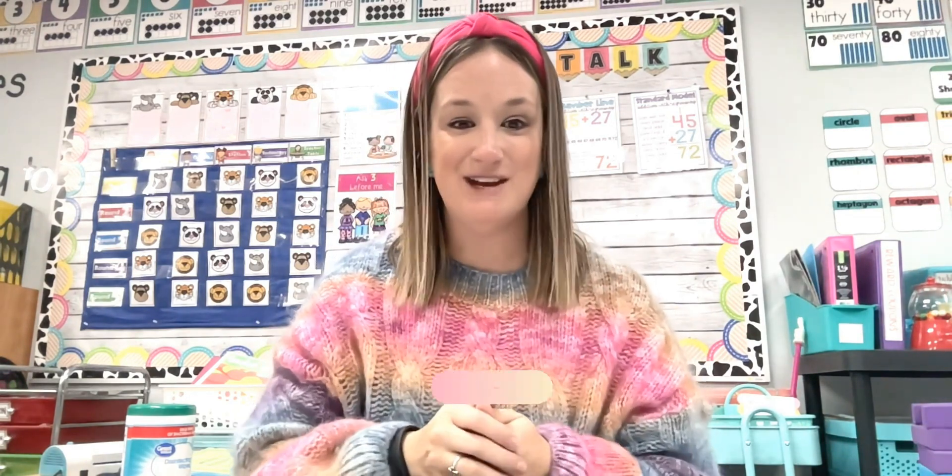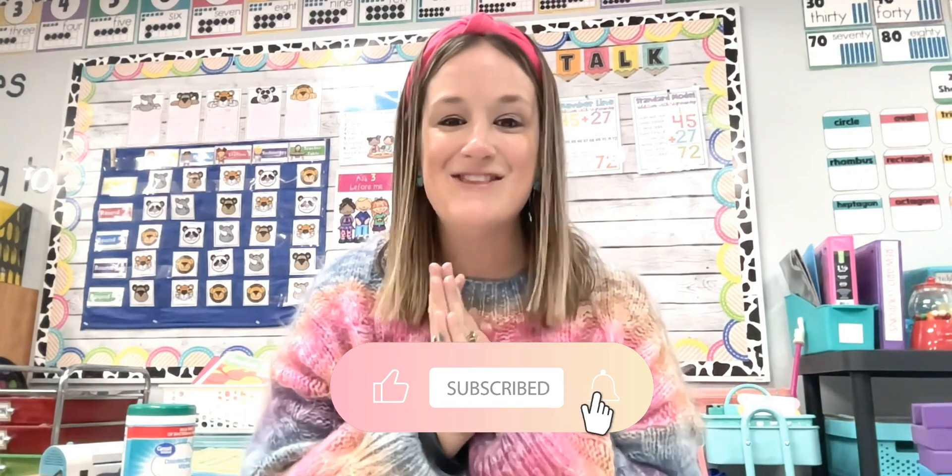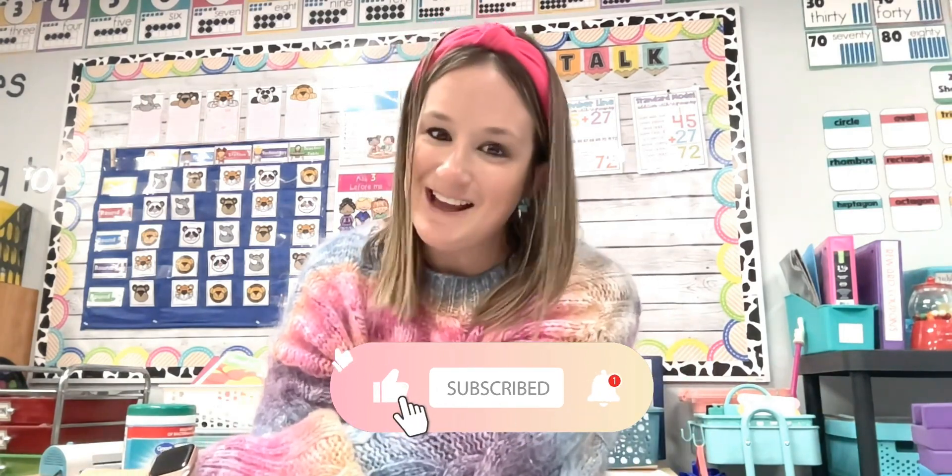In today's video, I'm going to be sharing three ways to make worksheets more exciting and more hands-on. Give this video a big thumbs up, hit that subscribe button below, and let's dive in and get started.